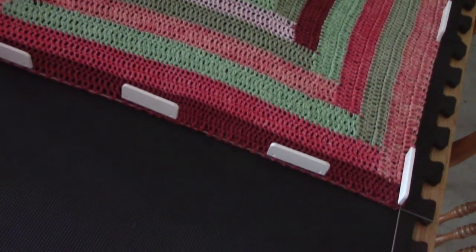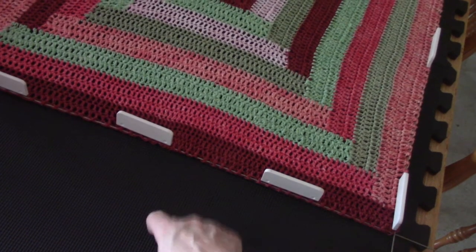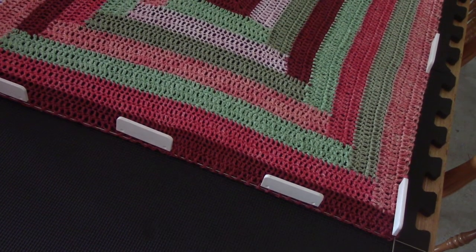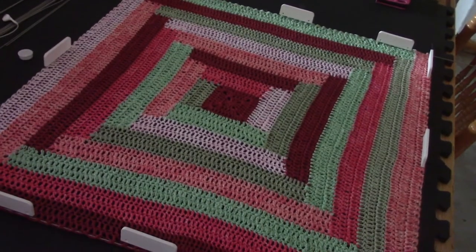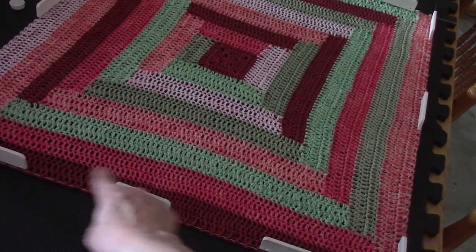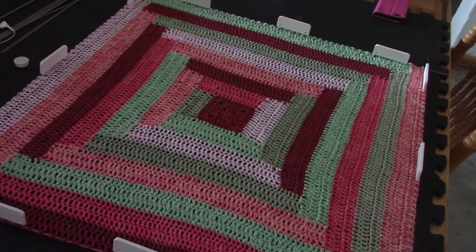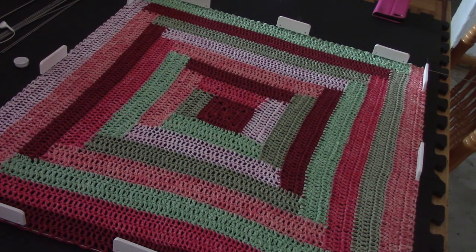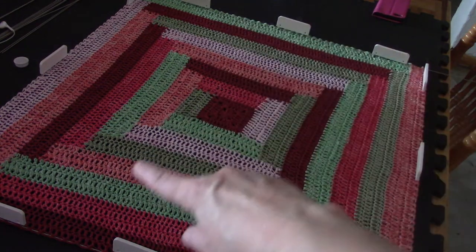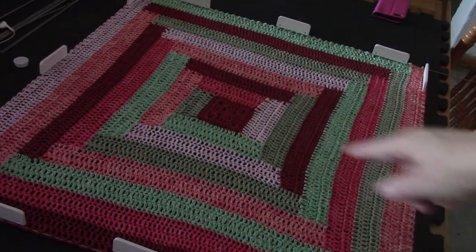I've secured the wires with the KnitPro blocking pins. This is a blocking mat — one of these hard foam mats that you can get. All these little white blocks holding the wires are the KnitPro blocking pins that I usually use. What this does is it helps you get a perfect square because you measure from wire to wire. Mine measures exactly 65 centimeters between the wires each way.